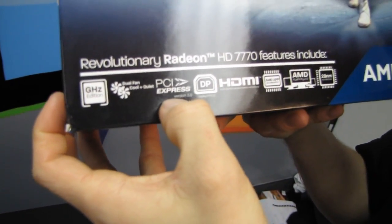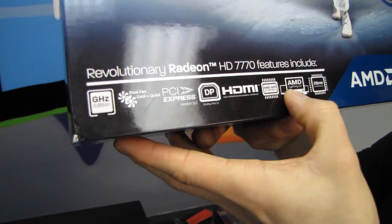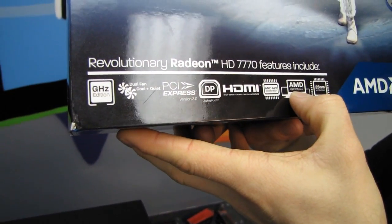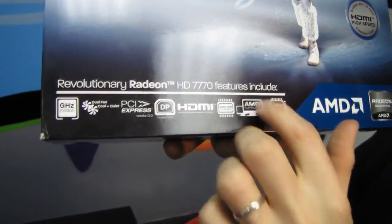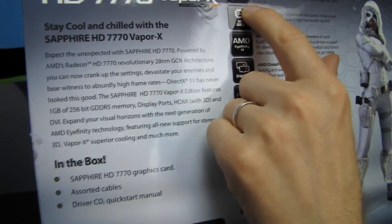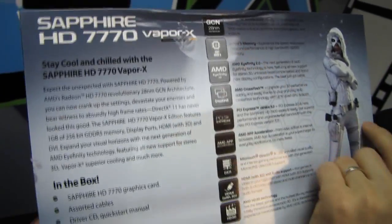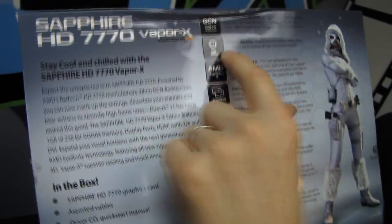It features dual fan cool and quiet design, PCI Express 3.0, DisplayPort 1.2, HDMI, AMD app acceleration, AMD Eyefinity 2.0 — which is basically more flexible software with more options for Eyefinity — and it uses the latest 28 nanometer manufacturing process. That's the latest we've seen on GPUs; Intel is already doing 22 nanometer on CPUs, which is impressive. It also has GDDR5 memory.